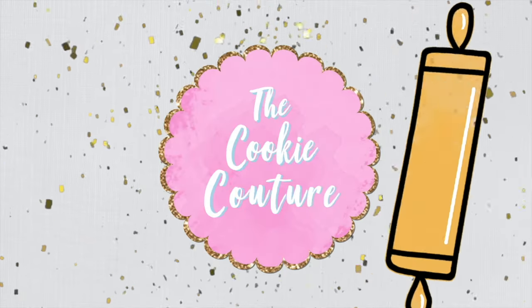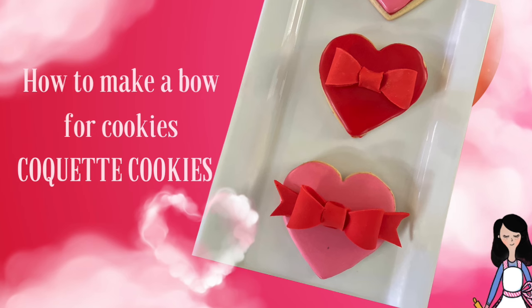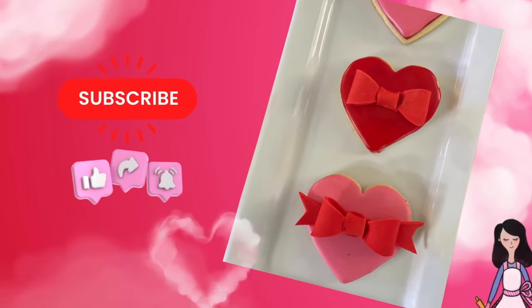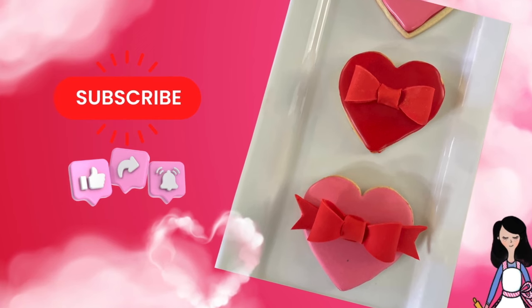Hey everyone, welcome to the Cookie Couture where flavor and design collide! Today I'm going to share with you how to make beautiful fondant bows to make coquette cookies for Valentine's. If you are new here on my channel, don't forget to subscribe and push the notification button. Let's get started!